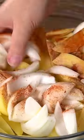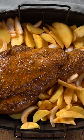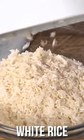Meanwhile, work on some potatoes and some onions. Give that a good toss together with some seasoning. Put that in with the lamb and return it back to the oven.